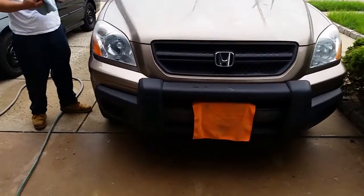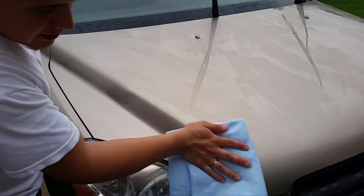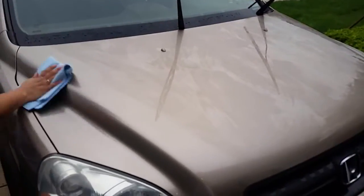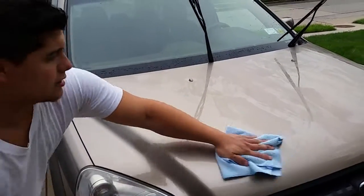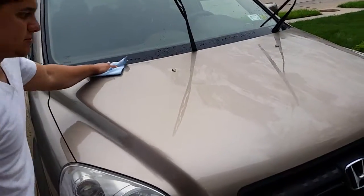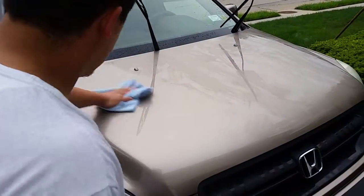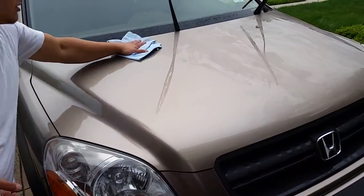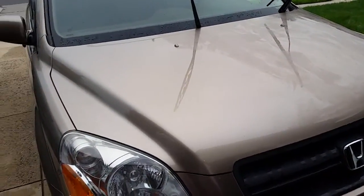It's been three to five minutes, I'm gonna wipe it off. Just remember, I'm not in the hot sun — it's a pretty cloudy day. I probably shouldn't detail when it's cloudy, but the paint isn't hot. I clay barred it before I even started. I'm just buffing it off — it smells really good. It's pretty smooth. Just for fun, I'm gonna do a water bead test.